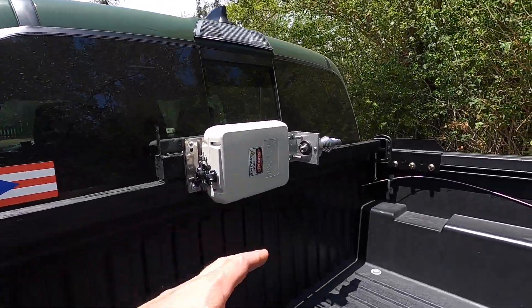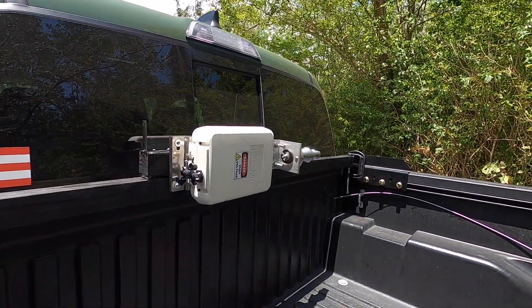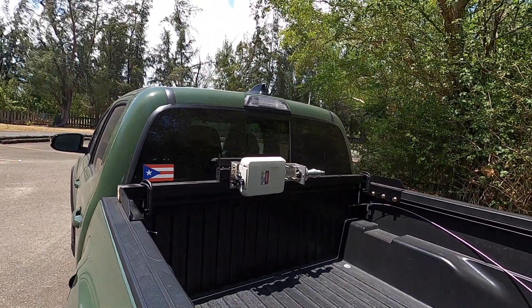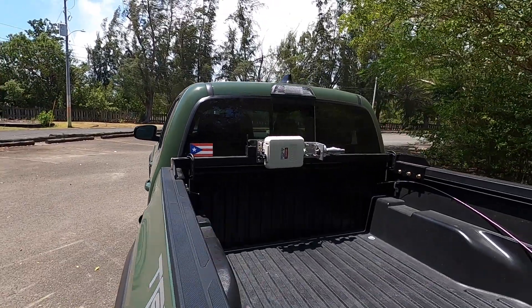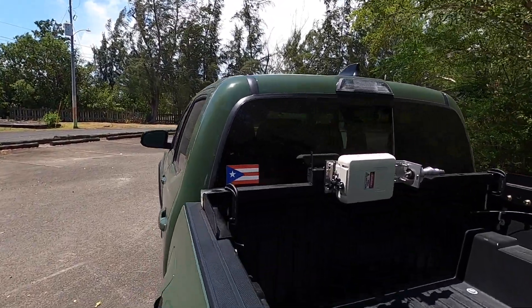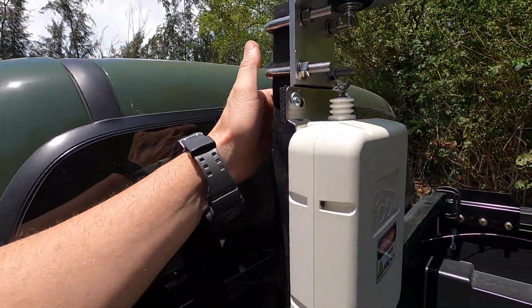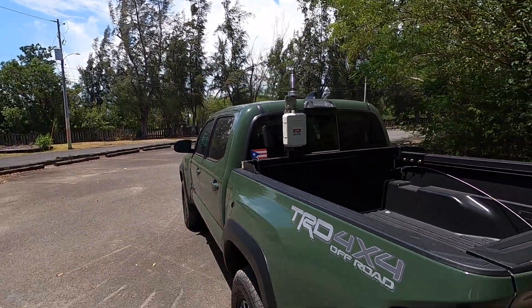I'll probably drill a hole inside here and run the wire through, but temporarily I'll just flop it down between the cab and the bed, or even through the window, just to make sure everything's going to work before I go drilling holes. Yeah, I think it worked out real good - it's going to be nice.